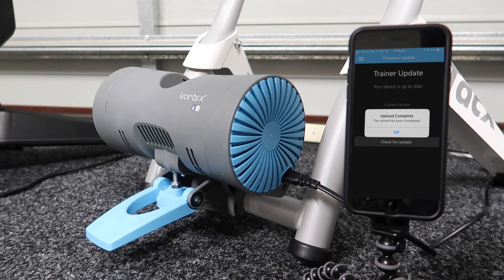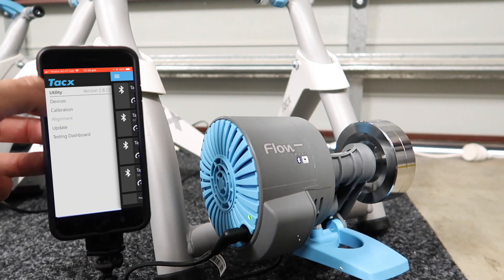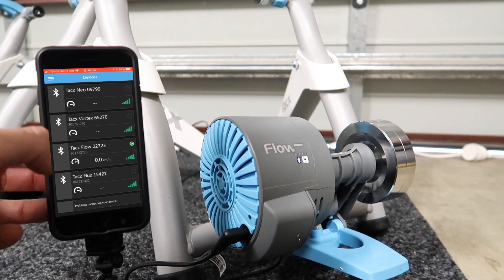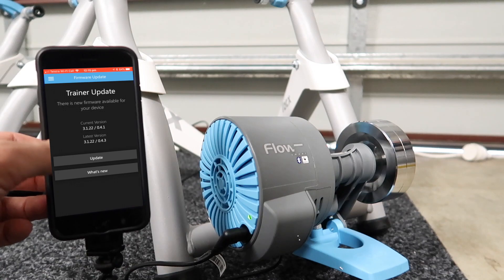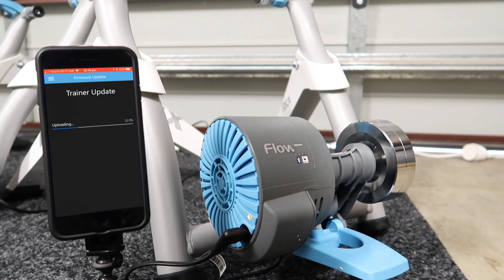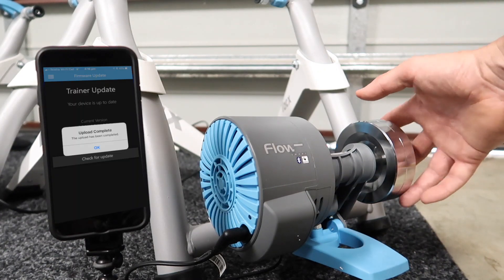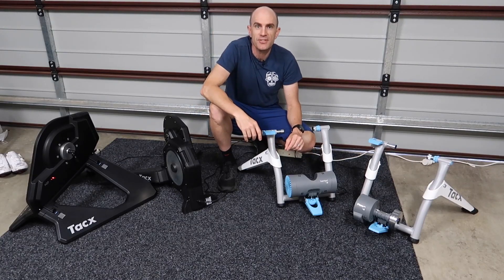Vortex firmware is now complete — that was around three and a half minutes. Finally, over to the Flow for our final update today, similar updates to the Vortex. And we're done after about three and a half minutes on the Tacx Flow.